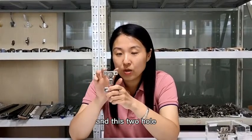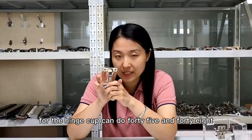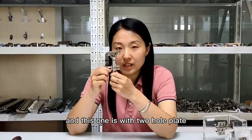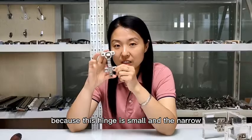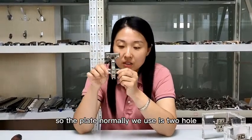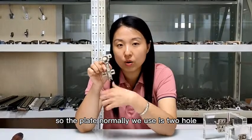The two holes for the hinge cup can do 45mm and 48mm, two types. And this one is with a two-hole plate. Because this hinge is small and narrow, the plate we normally use is a two-hole plate.